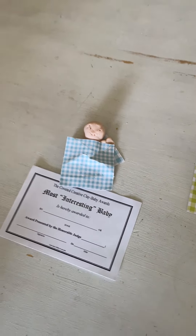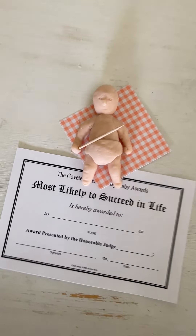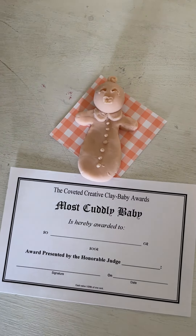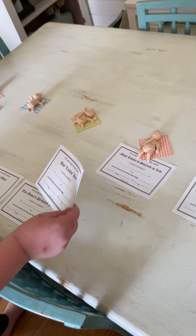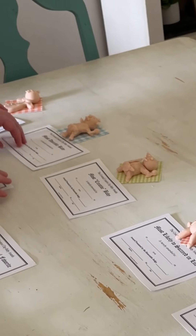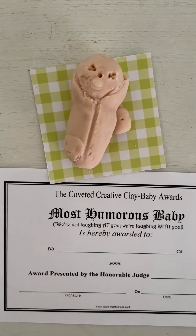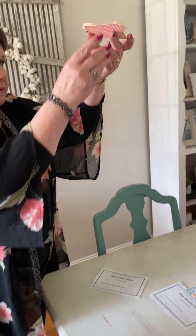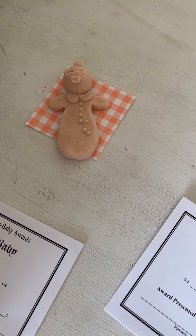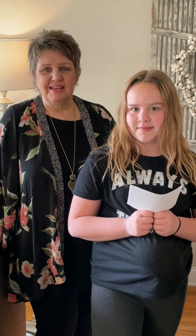Most likely to succeed in life — we should do this one. Most likely to want to cuddle — let me put that there. I think mom's creative — she'd go right here. This should be most adorable. Then what we would do is on the back — see on the back of this one, it's Stronessa's — so I would go ahead and put her name right here and fill in the rest of it. And then we would present the awards at the shower.